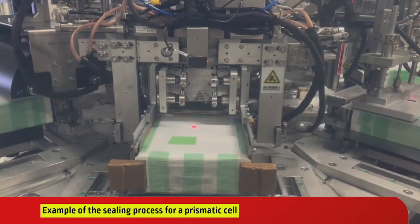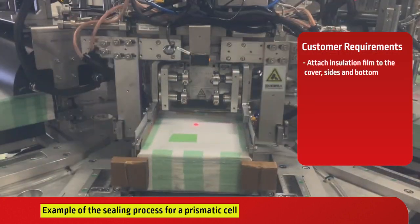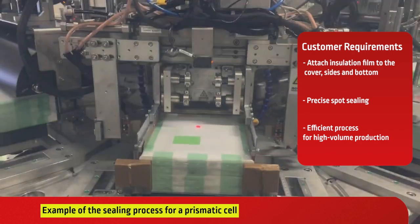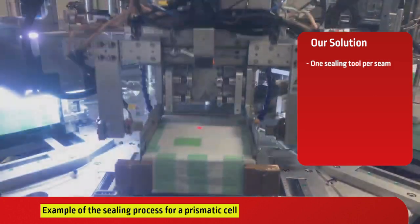In this prismatic cell sealing example, we address key customer requirements: attaching insulation film to the cover, sides, and bottom; performing precise spot sealing; and achieving an efficient process suitable for high-volume production.